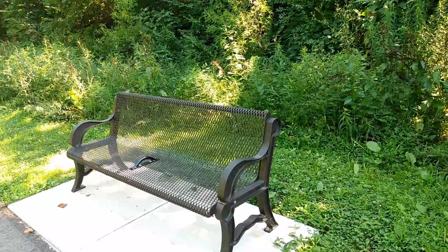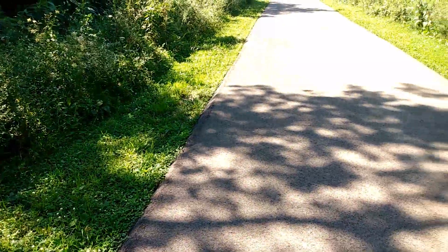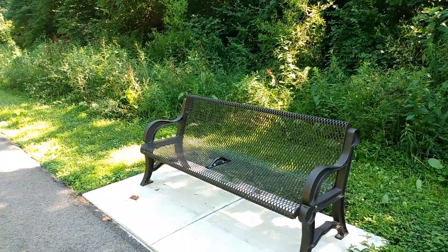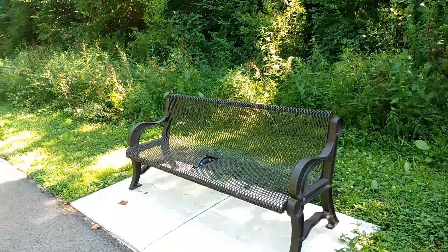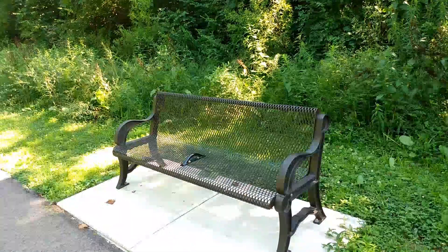One nice thing about this walk path is they have benches, so if you get tired you can take a little break. One thing I really love about this gimbal is you can track on something. Like if I wanted to track this bench right here, all you do is hit the mode once and as I move the camera, it stays locked on that bench no matter what. It's pretty cool if you're wanting to get a car driving by — it will literally follow the car until it's completely out of focus. The gimbal is obviously going to move a little slower as you turn it because it's trying to play catch-up, but it does that on purpose so it doesn't screw up your shot.